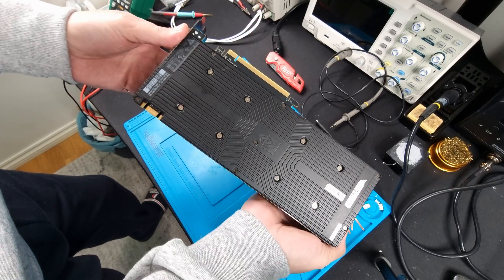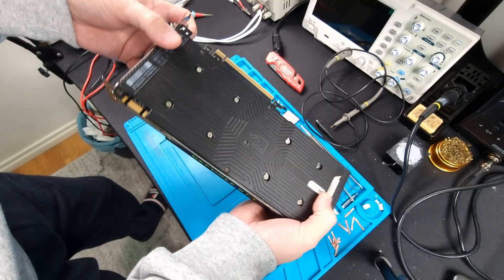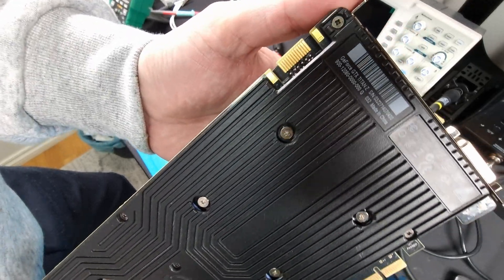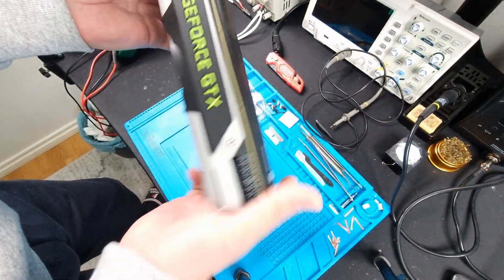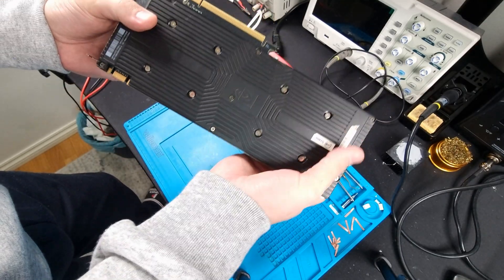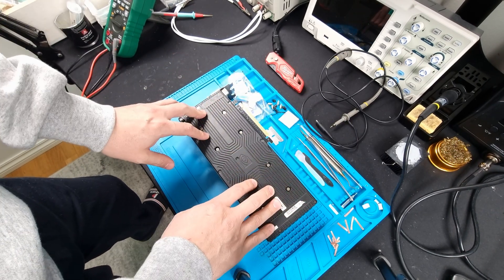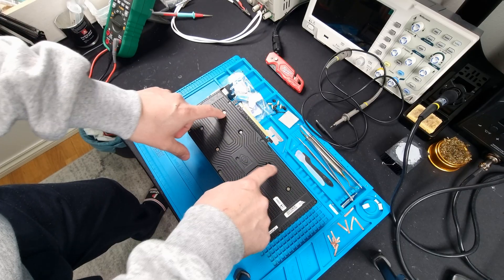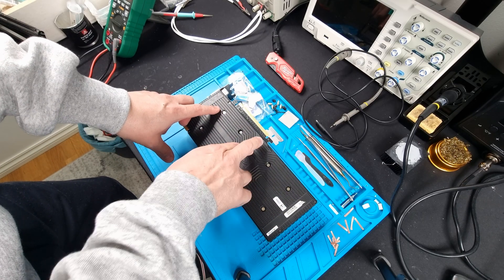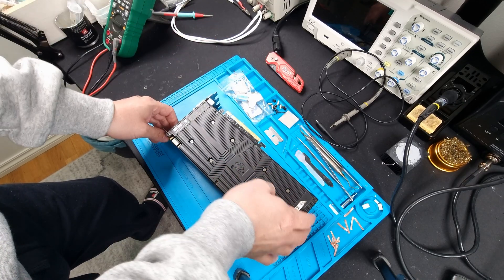It looks like it has been opened before. If you're not familiar with this card, as you can see there, Titan Z — it's a dual GPU setup. Back in the days when AMD and NVIDIA were doing this type of stuff, there's basically two GPUs, two GPU cores and memory, connected via SLI bridge onboard the graphics card. That's essentially what this is.